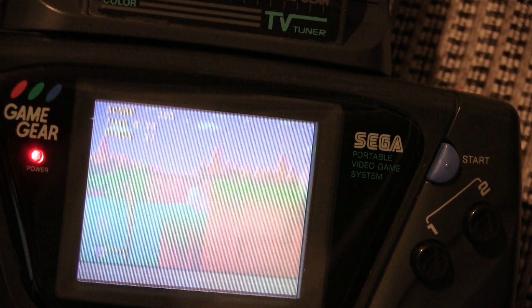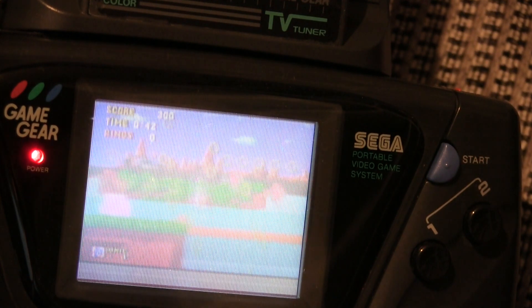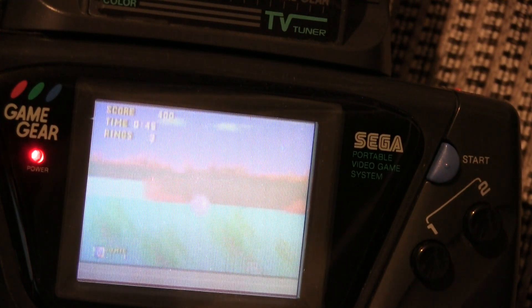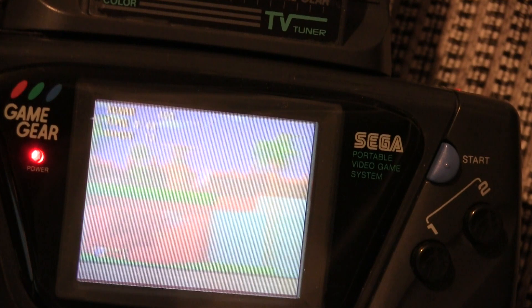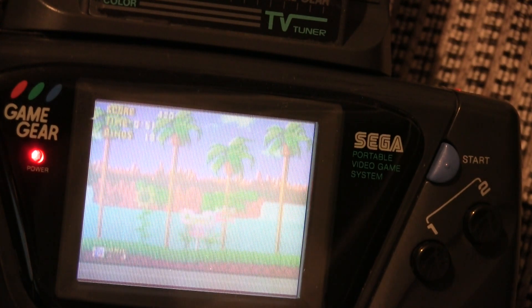So does the Sega Game Gear TV tuner work in 2021? Yes and no. Obviously the tuner itself isn't going to work, but the AV function of the tuner does. You can plug in basically anything that's got an AV out, plug it into the device, and it will show up on the screen for you to play.